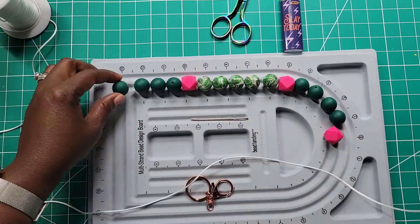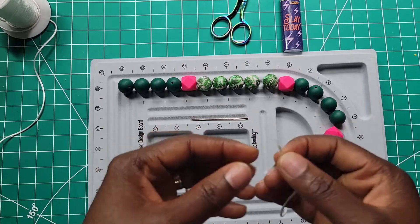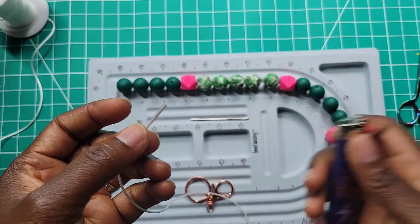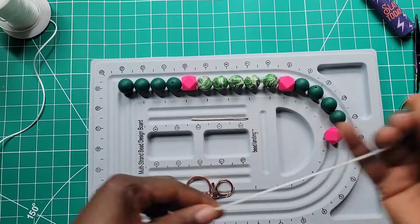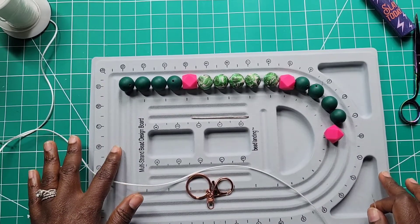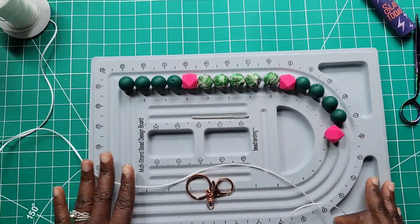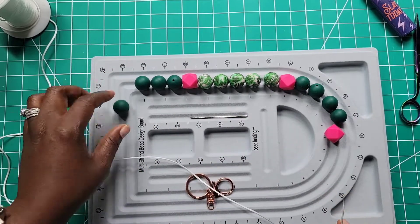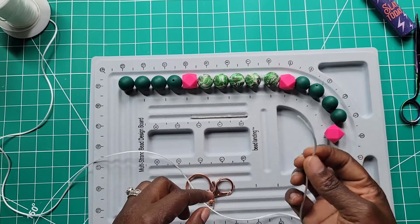This cord can be pricey so I try my best not to waste it. If you hear any noise in the background, excuse me — everyone's in school except my two-year-old so he's home. Right here, let me show you — I already burned the end but I'll do it again. This is nylon cord and it frays very quickly, so what you do is take your lighter and just burn it. I'm using this craft mat I got from Michael's — it was $3 on sale. You can get it at Michael's, Hobby Lobby, Walmart, or Amazon. My beads don't roll away on it, and I can play with the design.